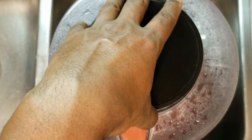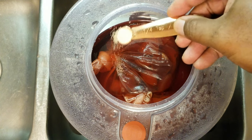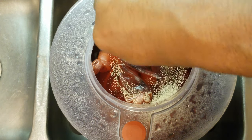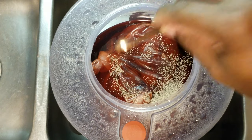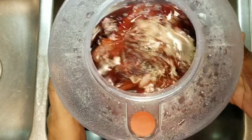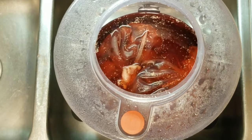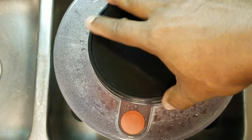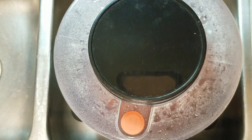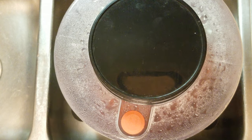Now that the pectin enzyme has done its work, we can go ahead and pitch our yeast — just sprinkle that on. I'm going to give it a little swirl, put the cap back on, and for the next three to five days, just come in and give it another swirl or stir as needed.